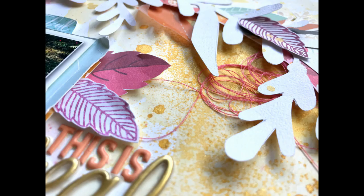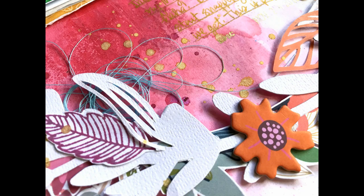I'm not even really a seasonal scrapper but I was loving all these fall vibes in the kit, so I cannot wait to make my next layout. Let me know if you have any questions, I hope you guys have a great week ahead, and I will see you in my next video — thanks for watching!